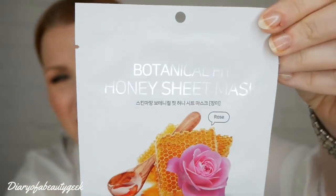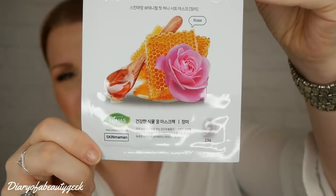Next we've got a Botanical Fit Honey Sheet Mask with rose by the brand Norge. The recommended retail price is £3.50. Rose extract is a gentle antiseptic helping to clean impurities from the skin surface and is anti-inflammatory, helping to reduce irritation, while honey extracts nourish deep into the skin, leaving it moisturized and refreshed.